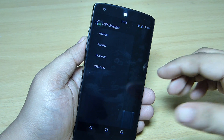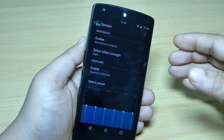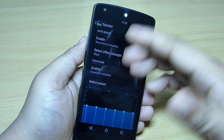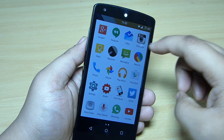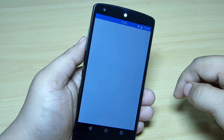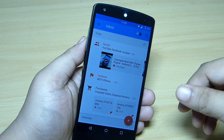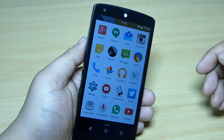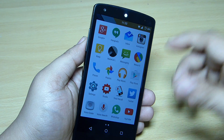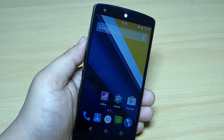The DSP Manager comes pre-installed on this ROM, letting you set up your headset, speaker, Bluetooth, or USB audio and equalize your sound. The Inbox app is also pre-installed on your Nexus 5 after flashing — if you have an invite you can use it, or install a third-party Gmail app.